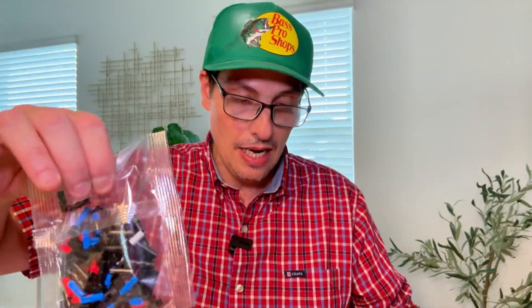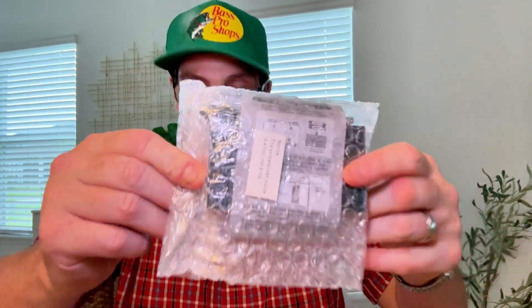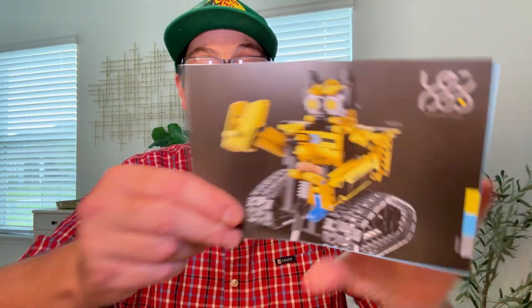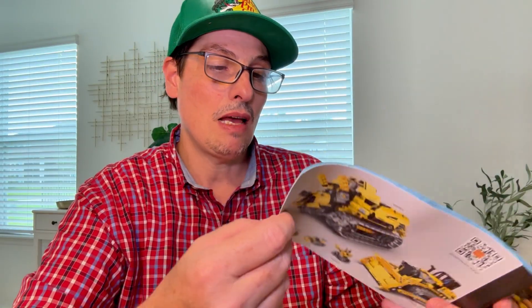Look how many pieces we have here. Don't open right now because we don't want to lose anything. This is maybe the motor. There are gears. Then we have the instruction manual that tells you step by step how to assemble the robot or the machine.